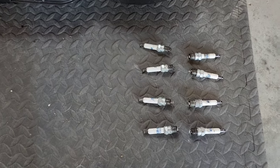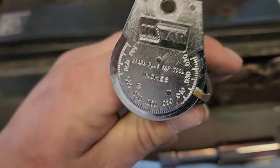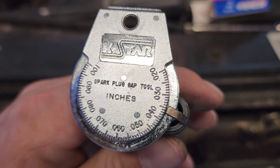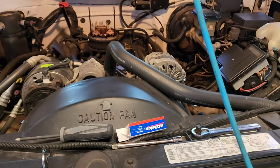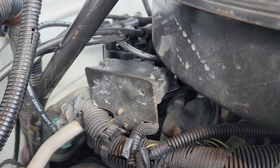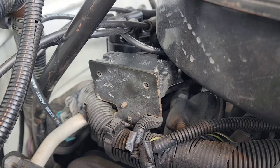Got those out, and then we got some new ones right here, gapped at point three five — I think that's done right, I just split it right down the middle and that's per right there. So let's get the plugs in, we'll start on this side and then we'll hit that side. Alright guys, so the new distributor's in, so is the ignition coil, and then new plugs and wires.